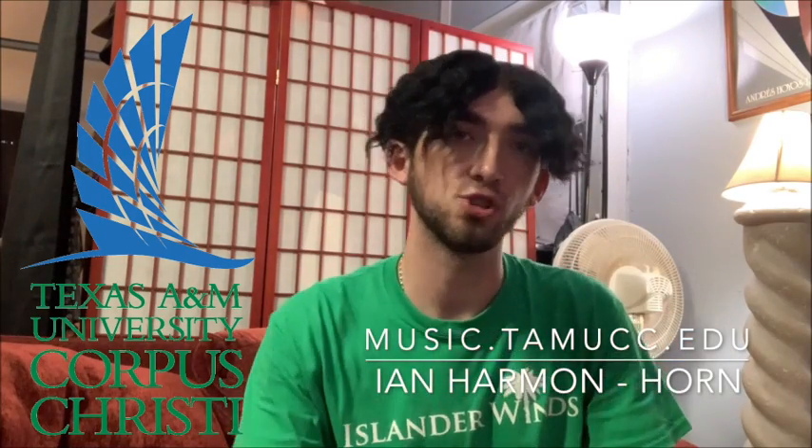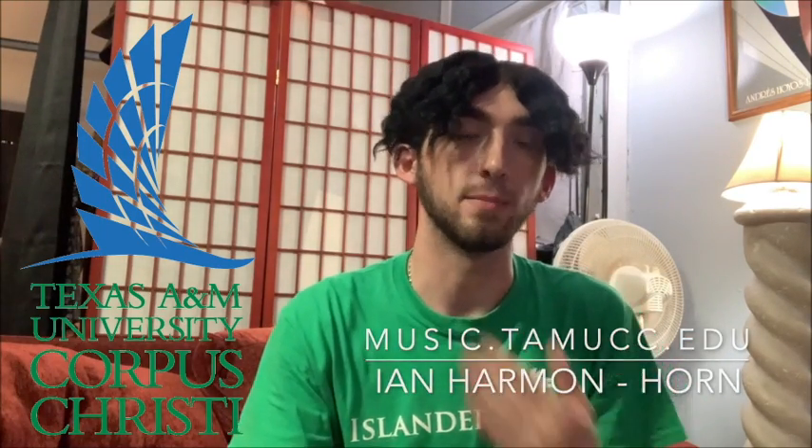Hello and welcome back to the Islander Chamber Music Channel. My name is Ian and I am the horn player for the Islander Winds. Today we will be talking about the different kinds of mutes for horns.